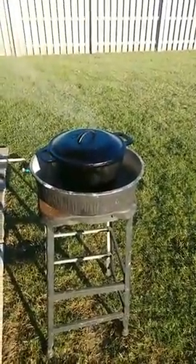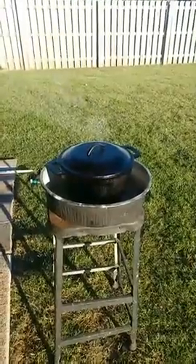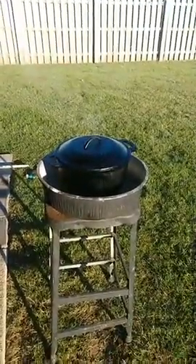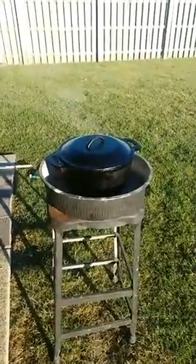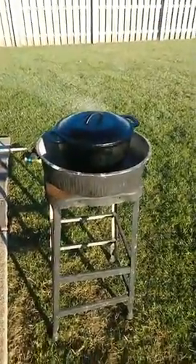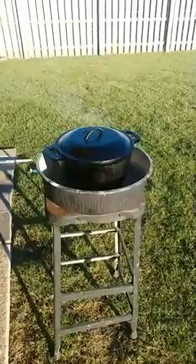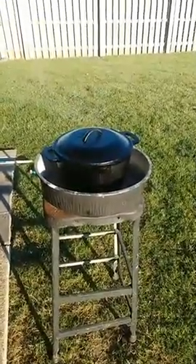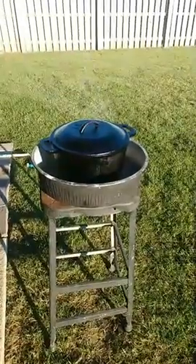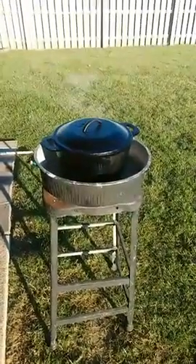Good morning everybody, thanks for joining early this morning. It's been several weeks since we've been on with another video, and last time I got a couple comments that I was boring. But today we're cooking this mountain man breakfast. This crew coming in to pour the concrete had to rearrange their schedule to help me get mine in place, so the least I could do is cook them breakfast.